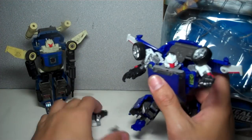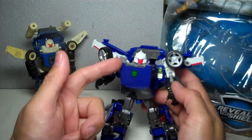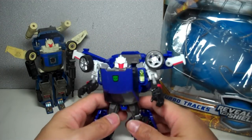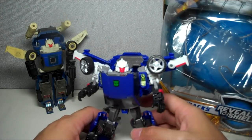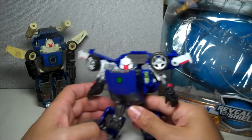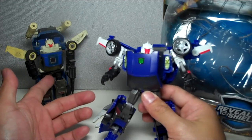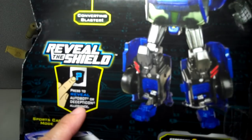The weapons do flip off. The head sculpt is much closer, not so much to the G1 toy, but to the actual cartoon design. If you watched the 80s show, you'll know he's a very vain character — an aspiring movie star. I thought it was ridiculous but I really like Tracks; his alt mode, his bot mode, and the old G1 transformation I really loved. It says on the packaging: 'Press to reveal this Autobot or Decepticon allegiance, or rub.'